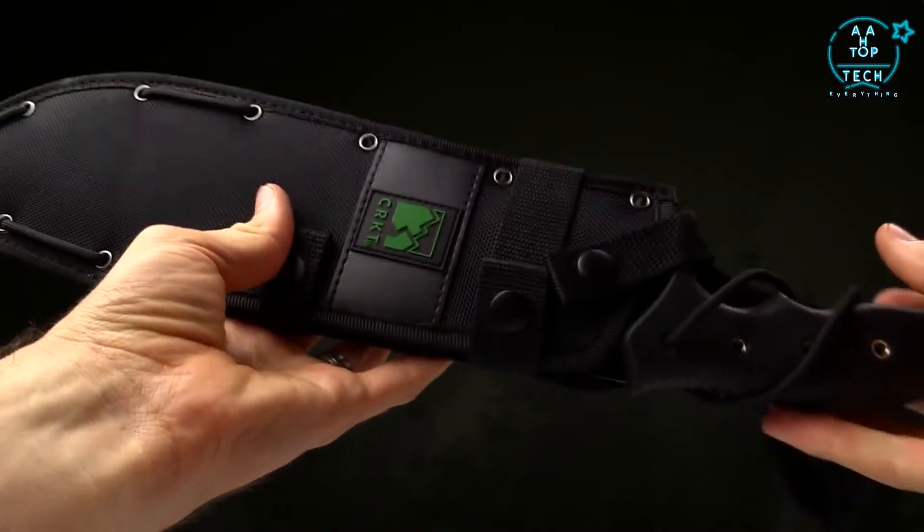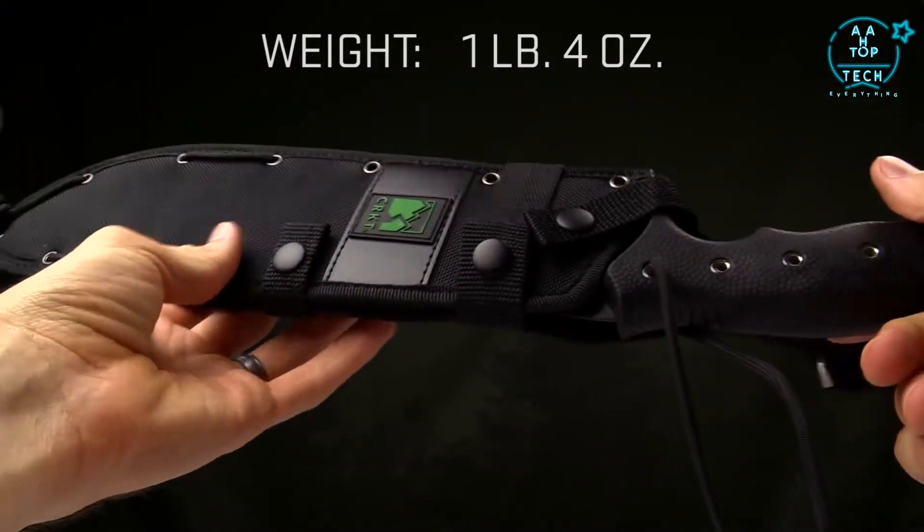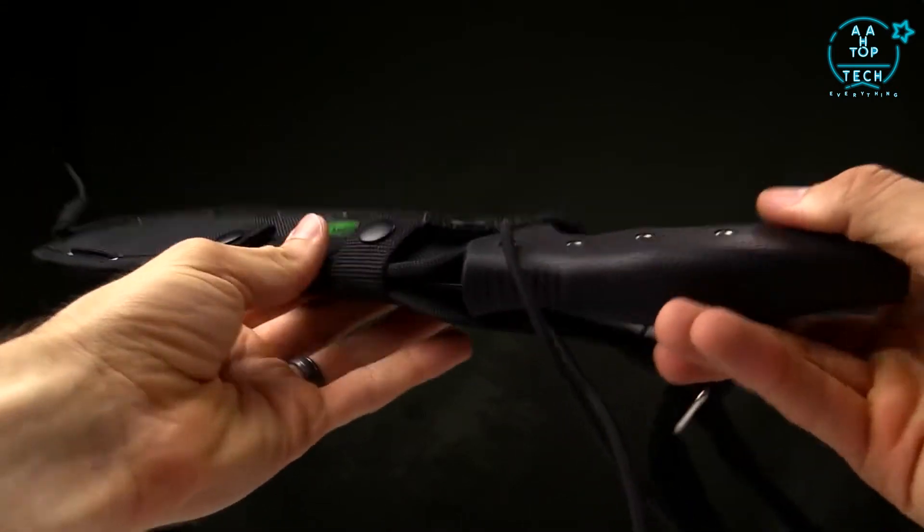The weight on this is one pound four ounces, so it's pretty light. It's going to be great for backpacking, throwing on a horse, or throwing it in your go bag. That's a great piece from Ken Onion.